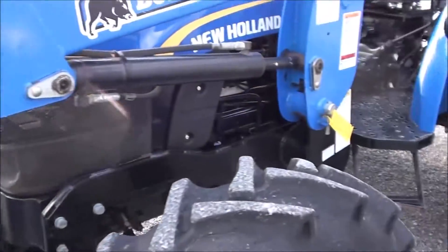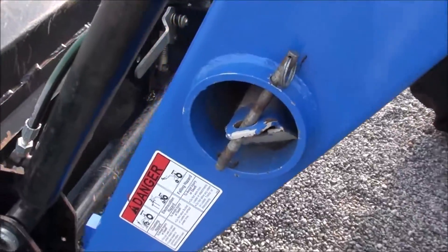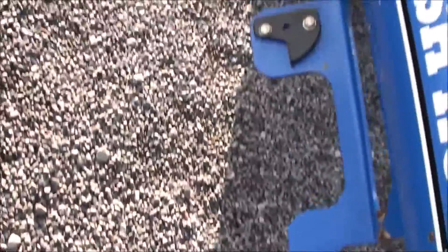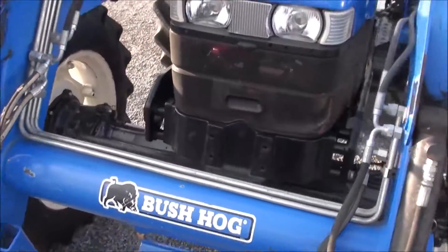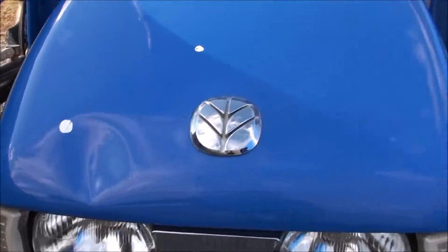The loader itself is also quick-attach — simply remove this pin, pull the legs out from each side here, and you've got little pockets on both sides to insert those legs so you can drop the loader very easily. There are a couple small dinks in the hood here, a decent-sized ding up front, and another ding further back.